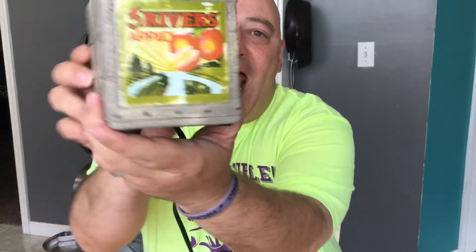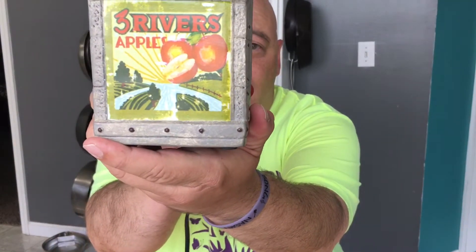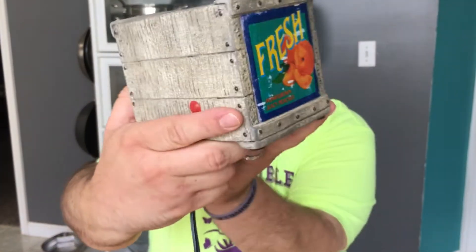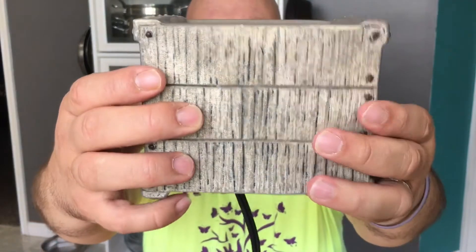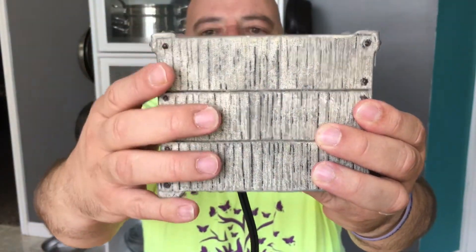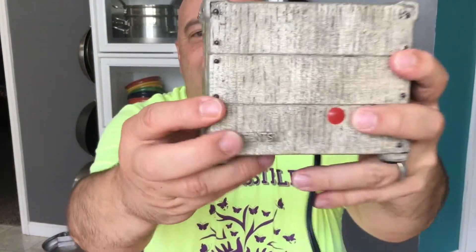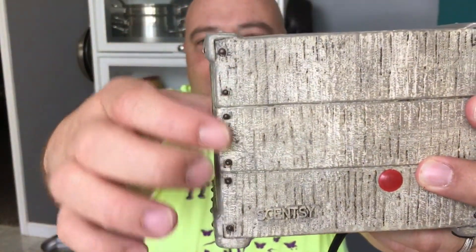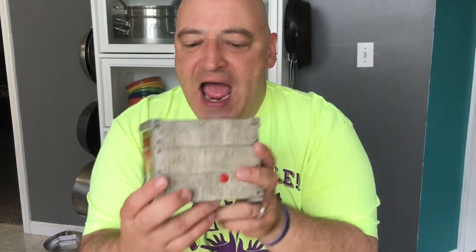It looks like a crate. It has got apples on one side. It has got peaches on the other side. The texture looks like wood, y'all. On the back it's got the authentic Scentsy logo. Can you see these rivets? The details in this warmer. From the pictures, I really didn't take much stock in this warmer.